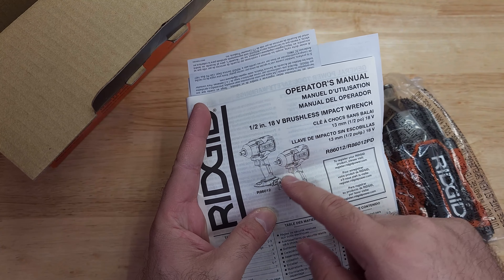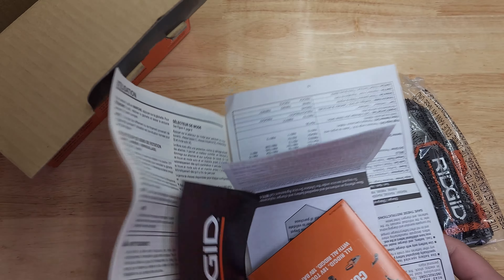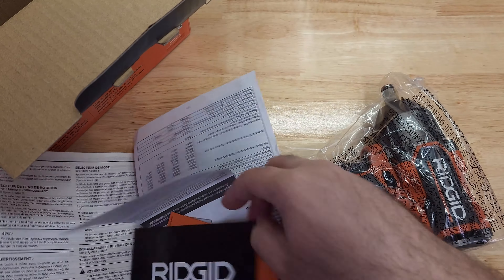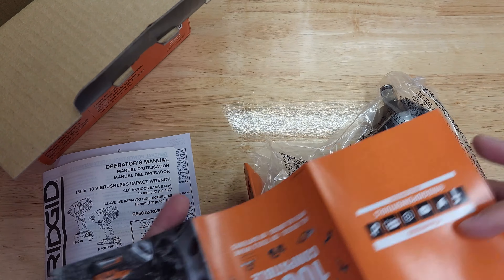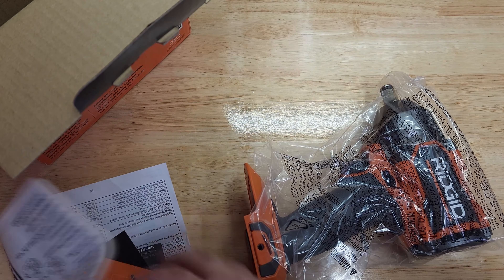I'm guessing this brochure is the same for both the high torque and mid torque versions. It's from Rigid and tells you about the lifetime service agreement and how to register. There's a brochure just like all other companies include with their tools.